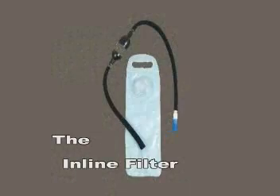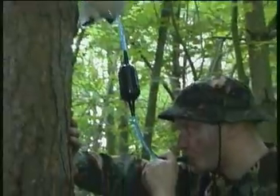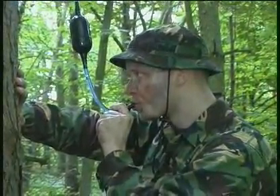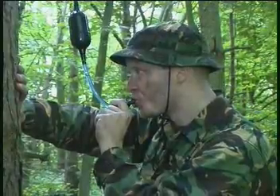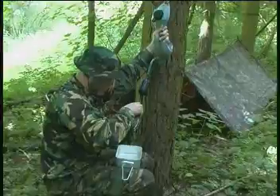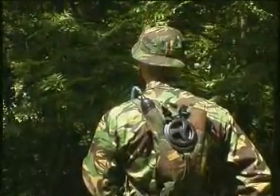The Inline. This inline filter is for use with any aqua bladder, ideal for hydrating when on the move. Simply cut the tube on the aqua bladder, place the filter inline using the barb connectors and draw through suspect water. This product can also be used as a gravity fed filtration system. Although mainly used in military markets, it is superb for any situation where hydration on the move is vital.